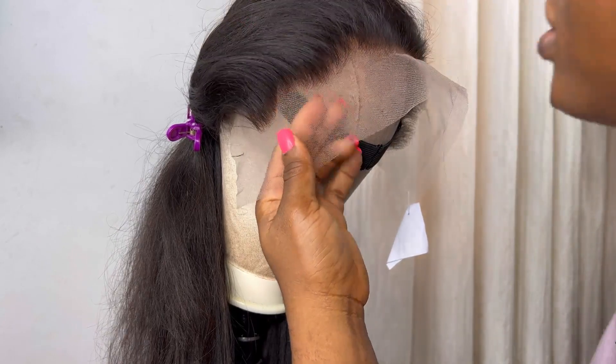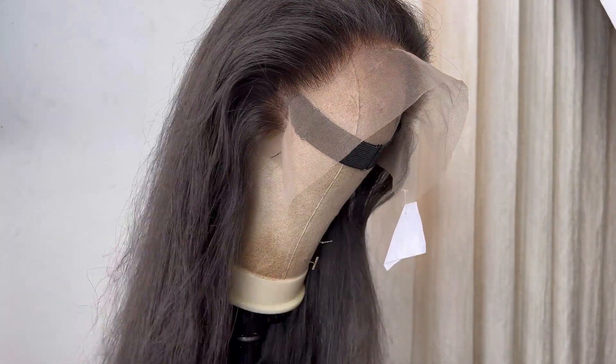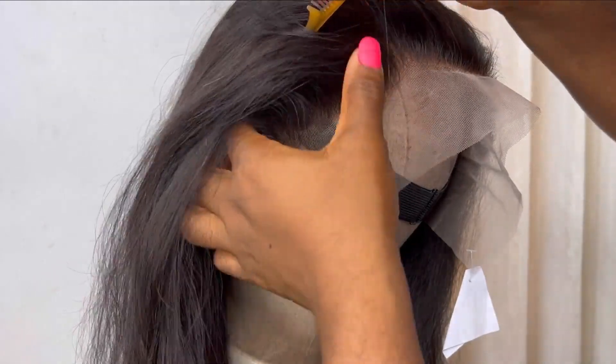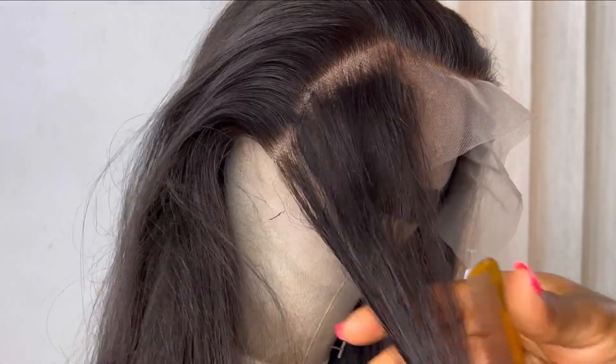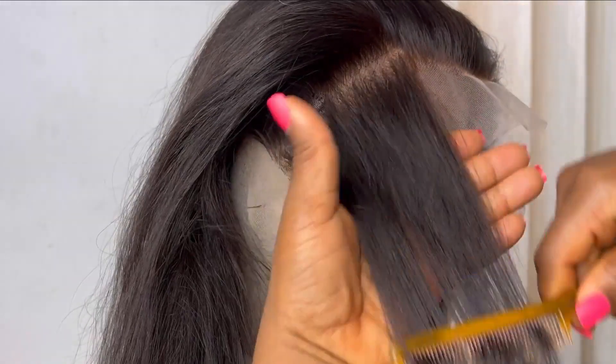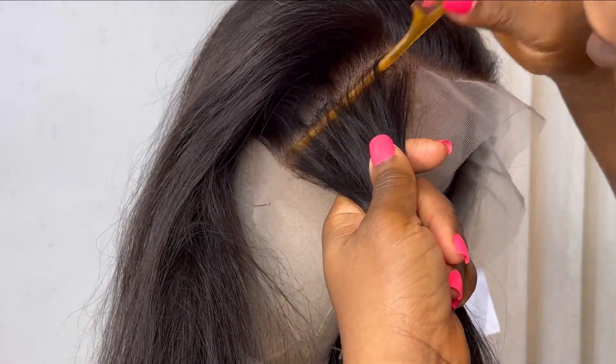Over time it loses hair depending on how you put your hair on when wearing your wig. Some people hold on to the hair instead of holding on to the lace or the wig cap. Let me start describing the process of how I am plucking the hair on this frontal.